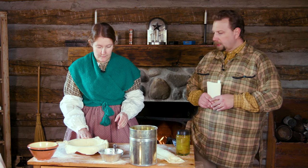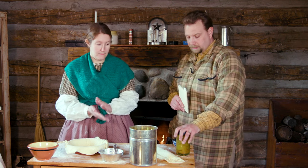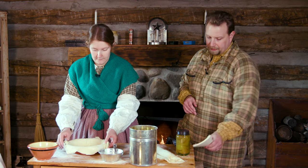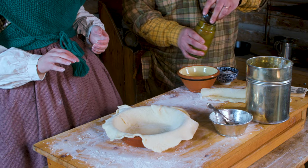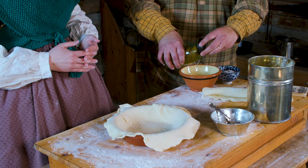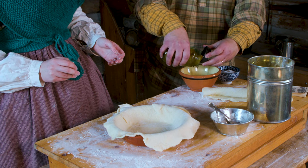One of the things we're going to do a little differently than what's in the directions is take these jarred peaches and drain them. So instead of peeling, slicing, and pitting, I'm just going to drain the juice off here, because we don't want all that syrup they're preserved in inside the pie — that would be way too much moisture.